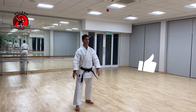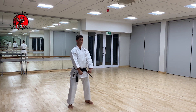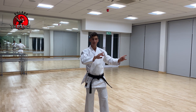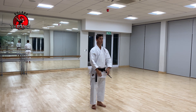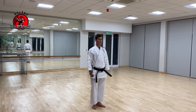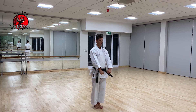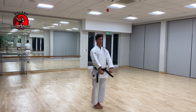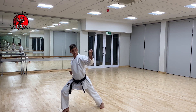Feet together. As I said last time, all the Pinan katas start to your left; all the Nahanshi katas start to your right. So exactly the same, we're going to start to your right. From there, feet together, hands right in front of you. With Nahanshi Sandan you're going to start completely different from the other two. From there we're going to step to the side and block.